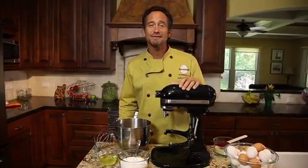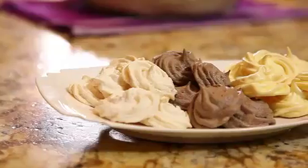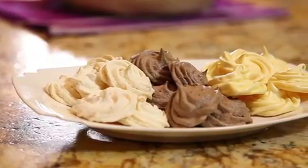Hi, I'm Chef Jeffry Saad with America's Egg Farmers, and meringue is one of my favorites. There are a few important things to know right when you get started.